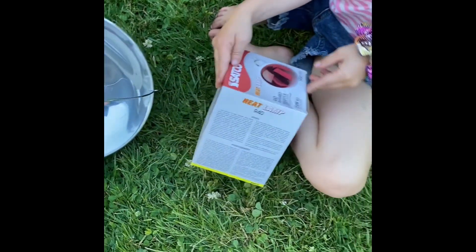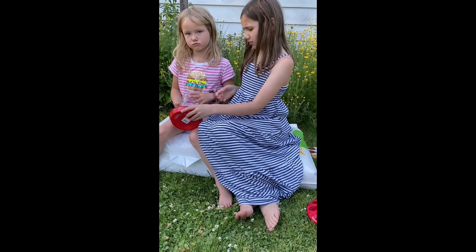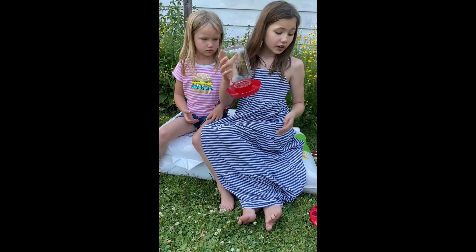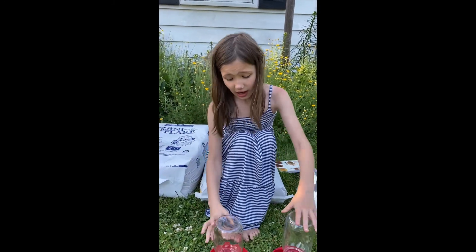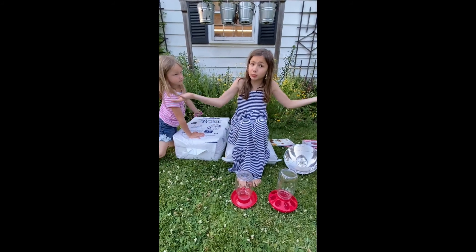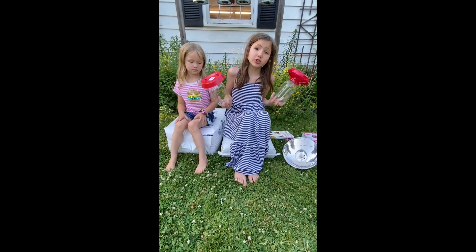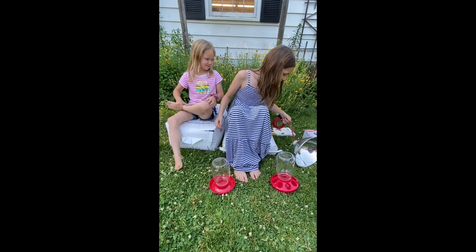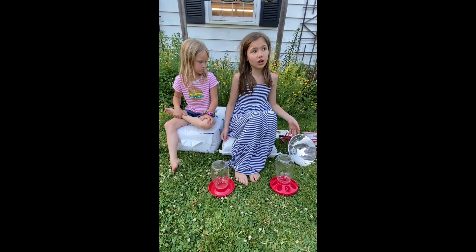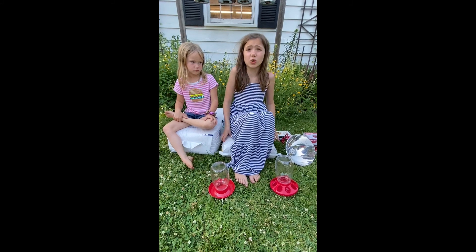We bought our supplies at a local urban farm supply store. They actually offered a chick bundle pack which told us everything we needed. The bundle included food, water, and bedding. You can use mason jars that they provide or your own at home. They recommend the heat lamp even if you have a heated garage.